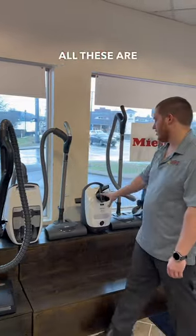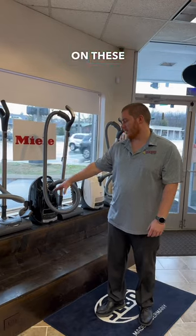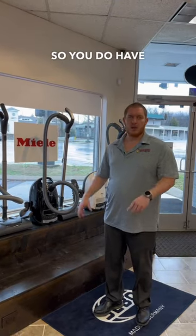This is a bagless machine. All these are going to have the HEPA bags. All these are going to be the electric, meaning you have the full power head on these with the height adjustment, so you do have more power on these.